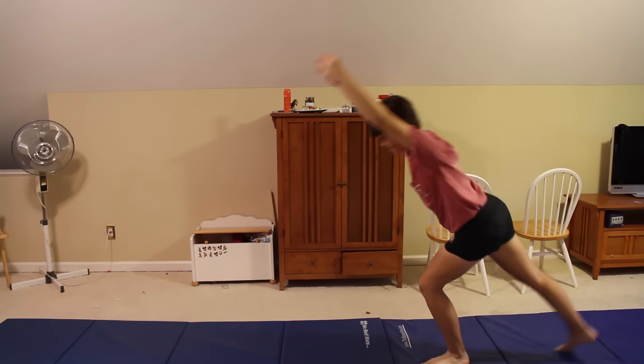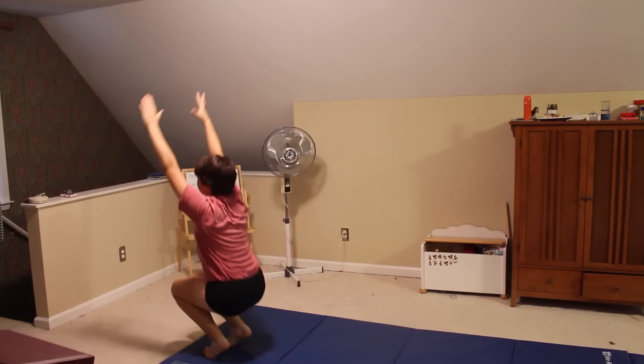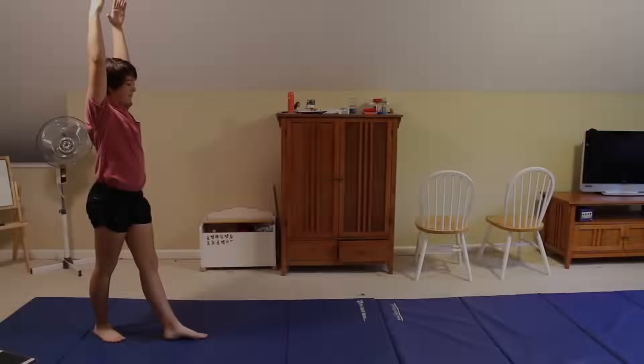Even though this is a beginner skill, it can be challenging. Just remember to stay hollow, keep your head tucked in, and keep your arms straight. Practice makes perfect.